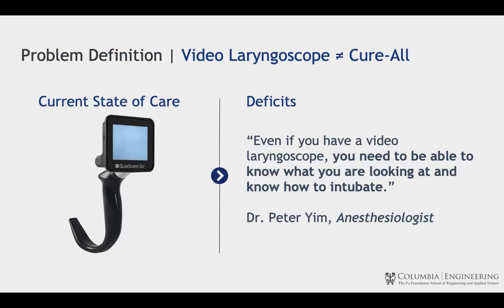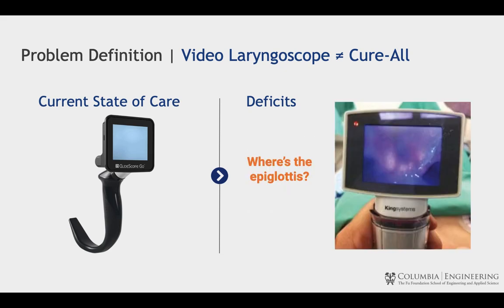The gold standard solution is a video laryngoscope, which has a camera at the tip of the blade. However, the problem is that even if you have a video laryngoscope, you need to be able to know what you're looking at and know how to intubate — where's the epiglottis?